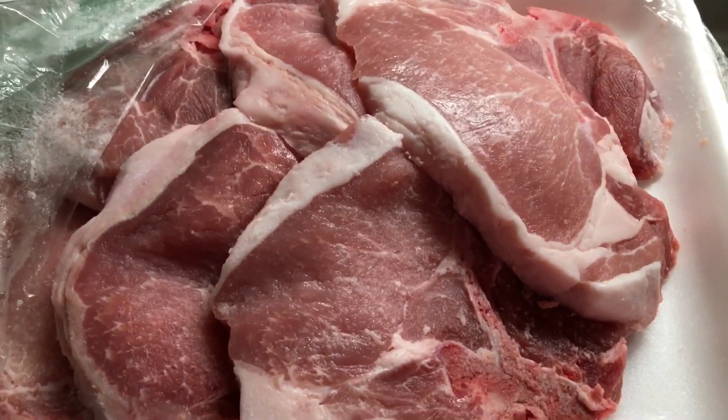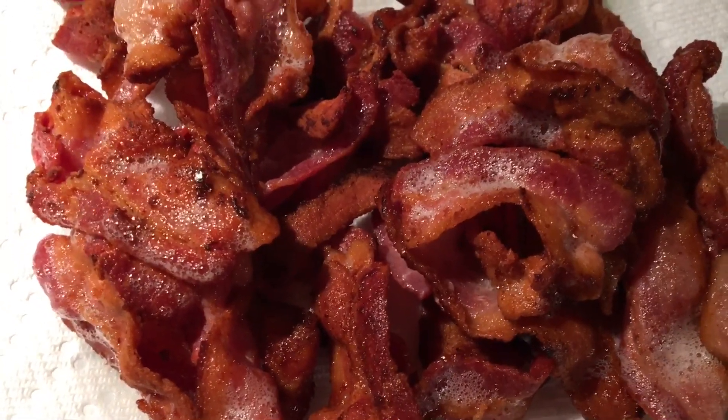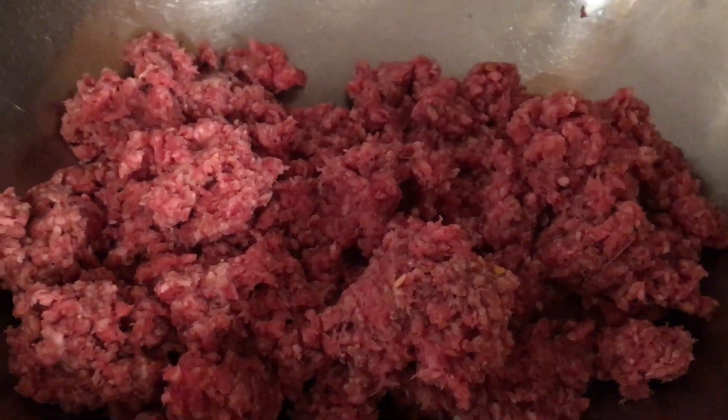It's a nice sunny day, so we're having barbecue. Nice pork chops, nice crispy bacon for your burgers, and we have some nice lean ground beef.